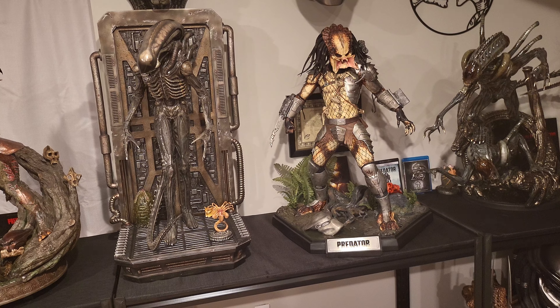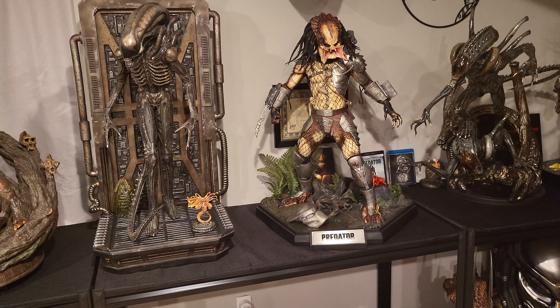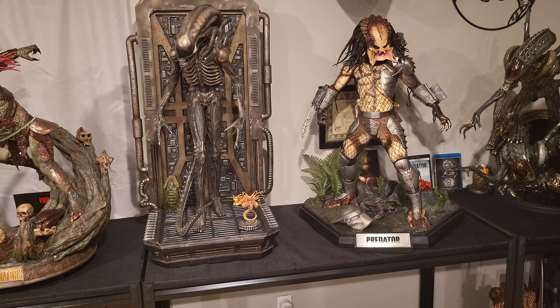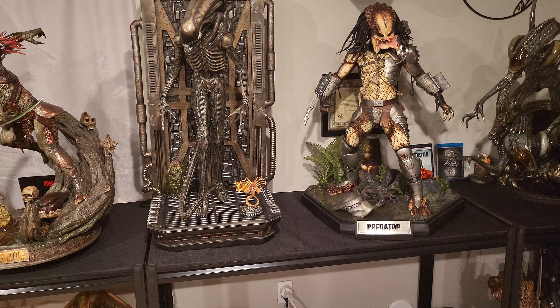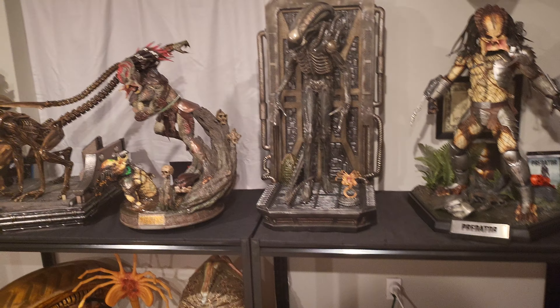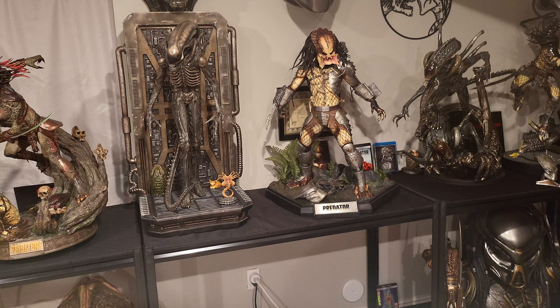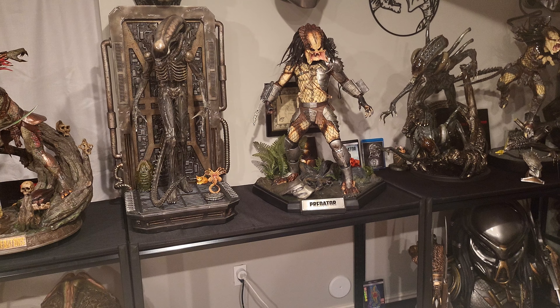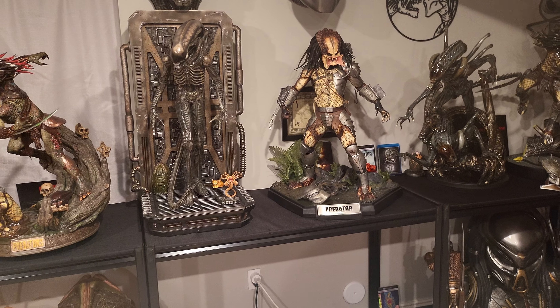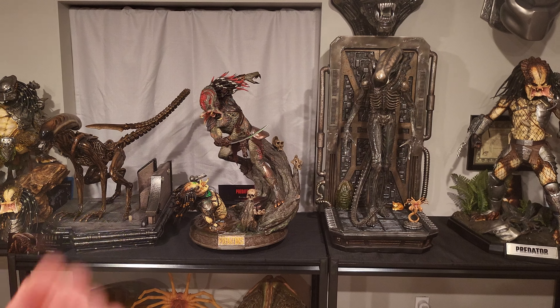In addition, it is bigger. Now bigger doesn't necessarily mean better, but in most cases it does as long as the detail is there. And based off the professional photos with good lighting, I think the detail is there. I think Prime One did a fantastic job and I'm very excited.